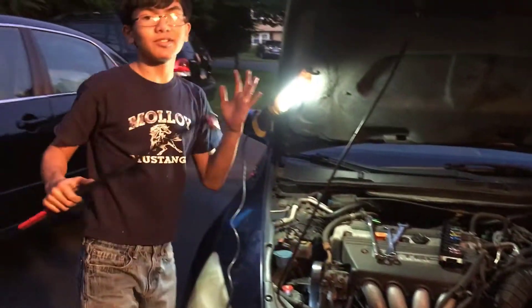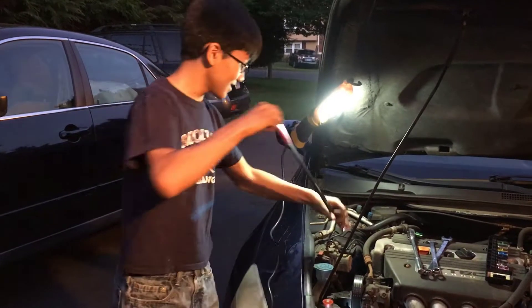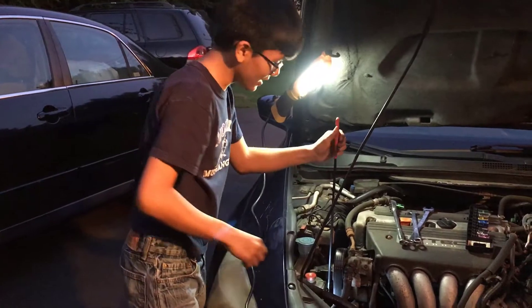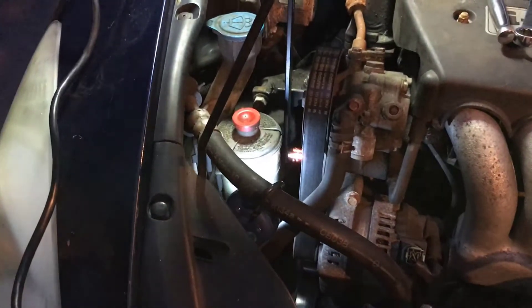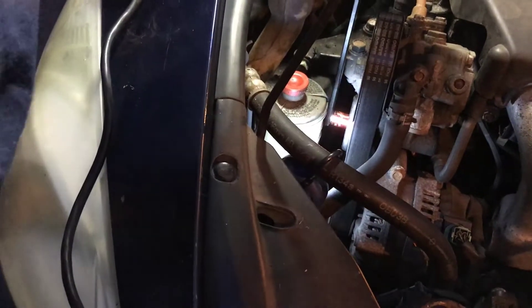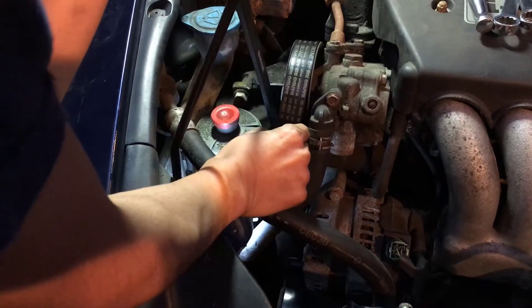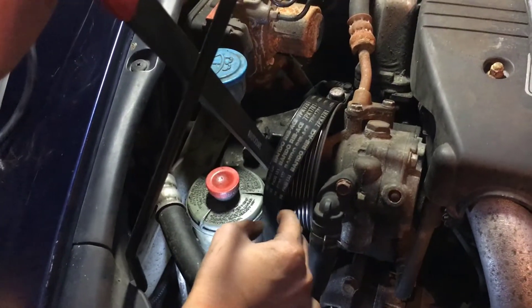So I'm going to actually remove the belt this time with the dedicated tool. Flip it on. This one's way easier to get it on. I want to angle it so that it's easiest to get off. So pull it back, just slip it off right here — don't do it anywhere else because this is the safest place.